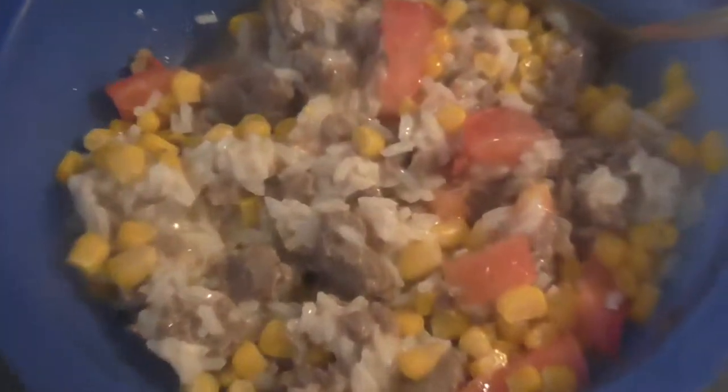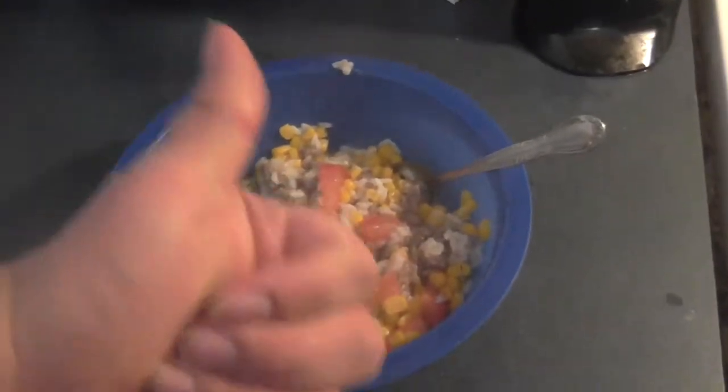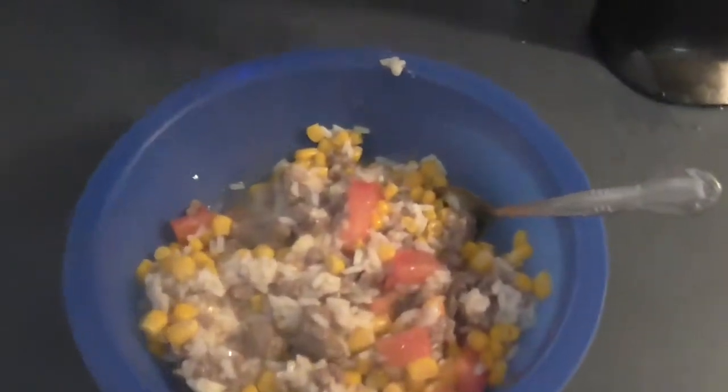Hey guys, thanks for joining us today on another episode of MVP cooking. Today we're going to be cooking up some deer sausage rice, which is healthy and a lean alternative to pork sausage. So if you are interested in this recipe, keep watching.